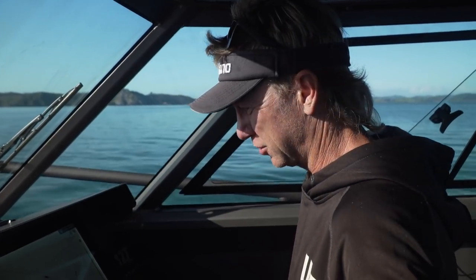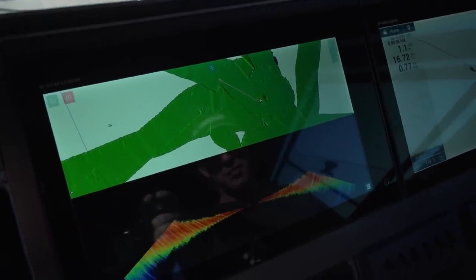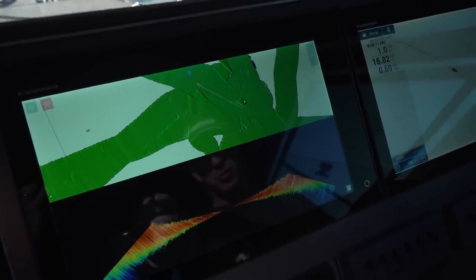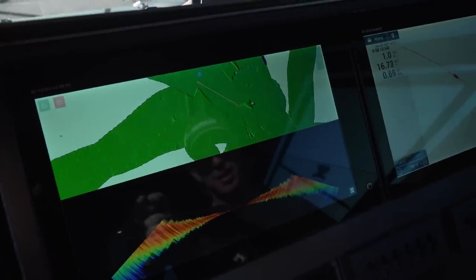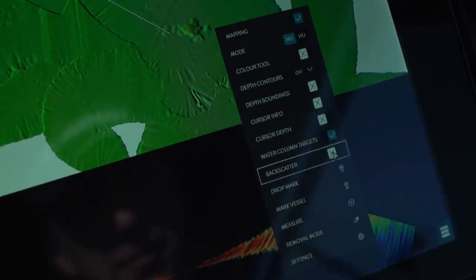What I'm going to do is try and use the backscatter function. That's the rock there — the bit of foul that I was anchoring up on when we lost the anchor. If I select backscatter down here, everything soft shows as black and the harder it is shows as white. So there you go, that's the rock where I was.